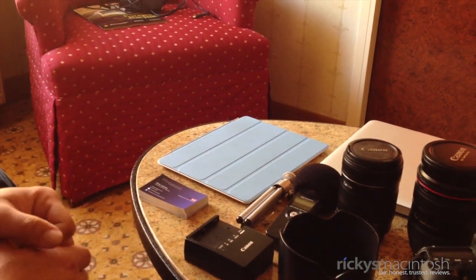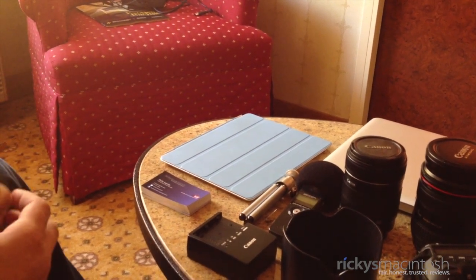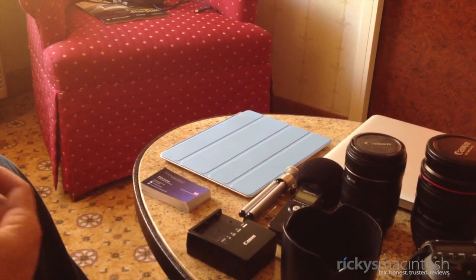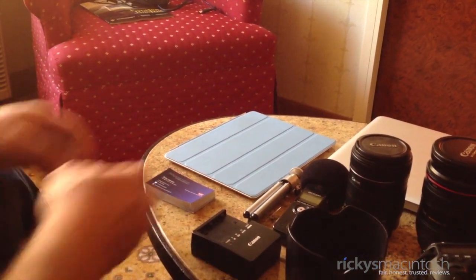Hey YouTube, what's going on? It's Ricky here from Ricky's Macintosh here at CES 2012 in Las Vegas. What I wanted to do is show you guys all the equipment I brought to record CES, what I'm going to be editing it with and whatnot. So let's go ahead and get started.